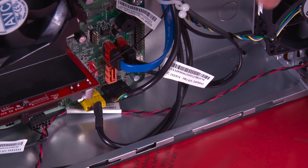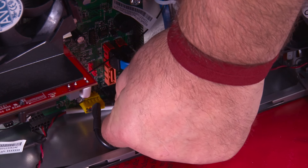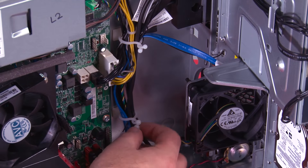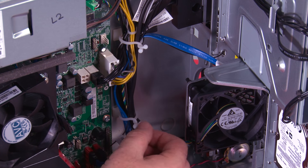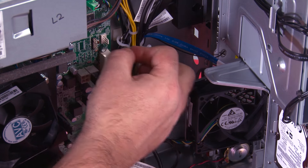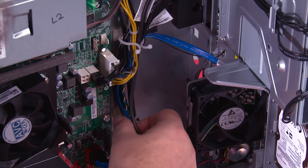Now we need to disconnect the power button cable from the system board. We have these two clips that hold the cable in place — you twist to open the clips, and then you can pull the cable out.